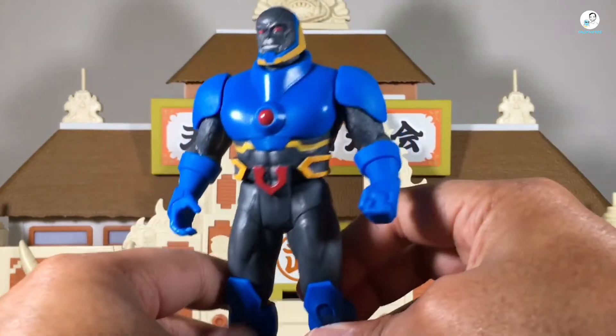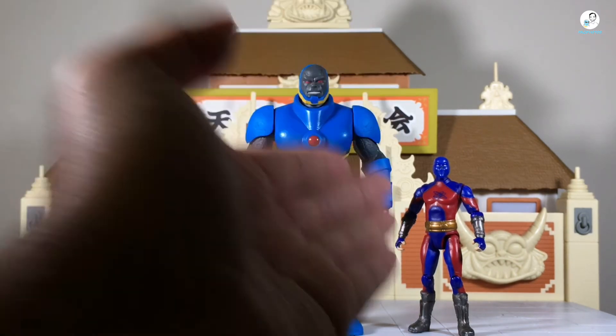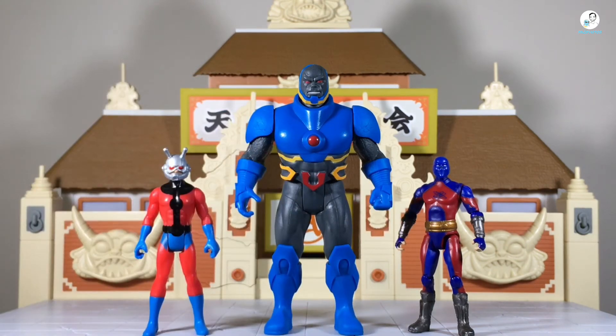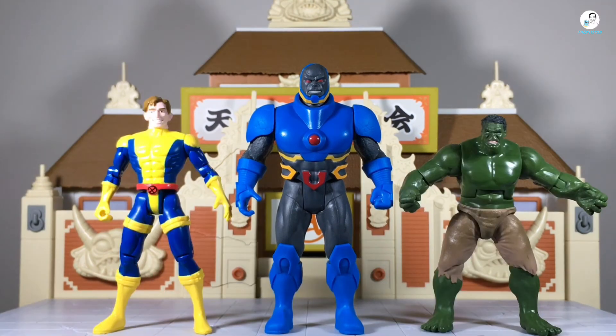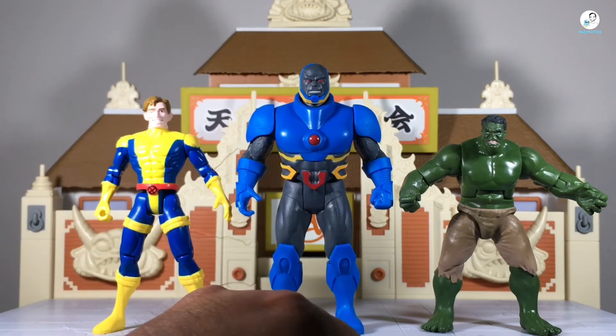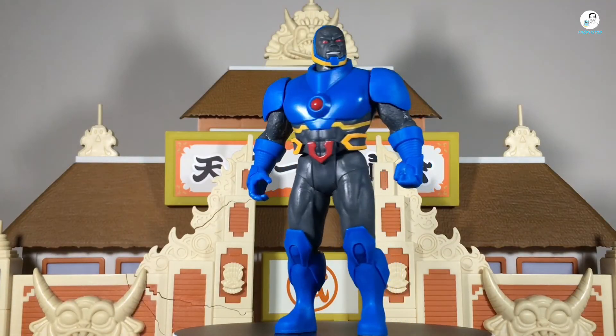Now for size comparisons: here's Darkseid next to the Marvel Legends retro 3.75-inch Ant-Man and the Spin Master Adam Smasher. He can scale well with the Spin Master one — if you have the comic book Batman or Superman they'd go well together. You could also scale him with your Marvel Legends retro figures, though I'm not sure why you would. Next, here's Darkseid next to the Toy Biz Morph and the Gamma Smash Hulk from Hasbro. He's even taller than the five-inch Toy Biz line — they weren't kidding, it's a lot of plastic.